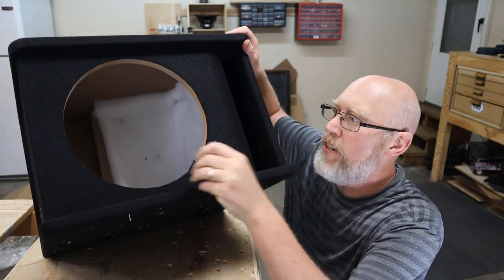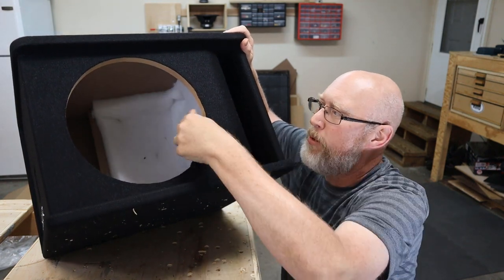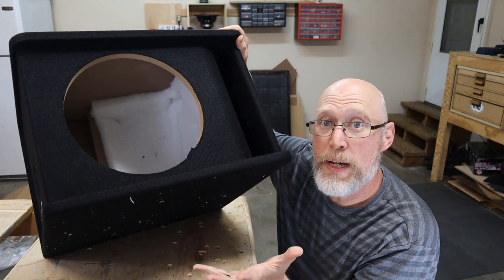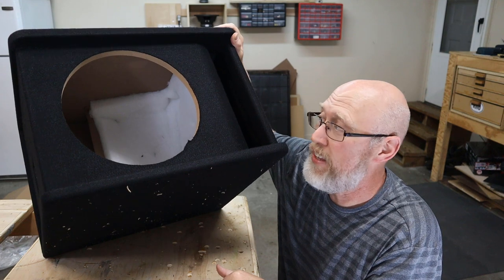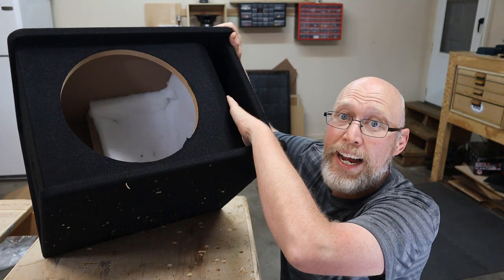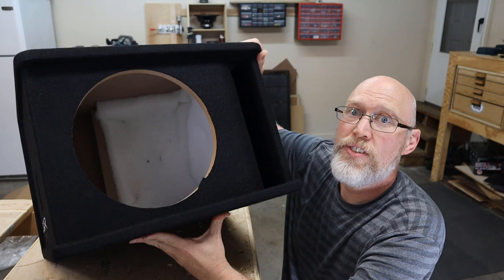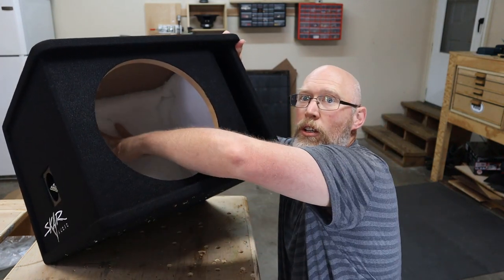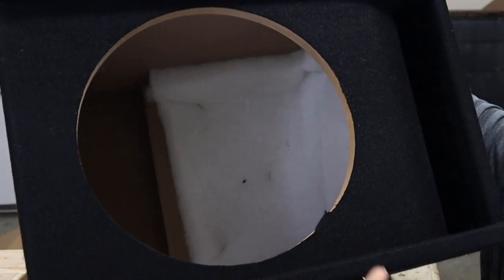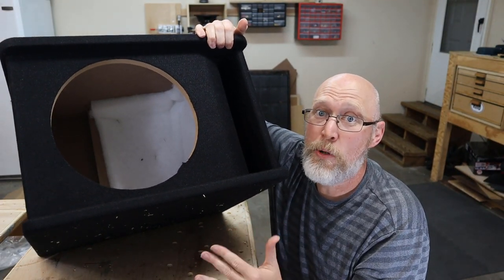Looking inside the box, you'll notice it does have some polyfill around all the edges, though none on the top or the bottom. It appears to be constructed out of three-quarter-inch MDF - or at least they claim it is - and we'll get a ruler out to check that. It has a perforated port; they've painted the inside of the port black. Importantly, the port wall extends around the back, so the port wraps around the enclosure - you can see the edge of the port wall right here.